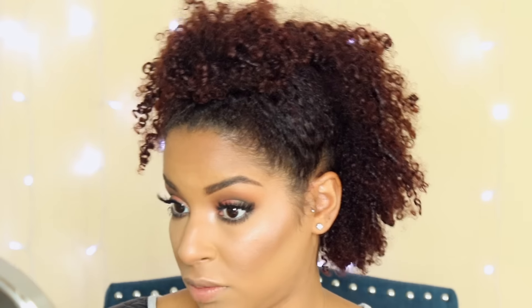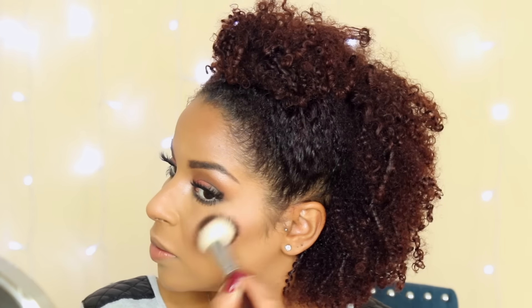I'm applying that highlighter to my cupid's bow, my inner corners of my eyes, the tip of my nose, and my cheekbones. Now I'm applying this Black Up Cosmetics powder blush in number 5 — it's just this gorgeous peachy color. Then we're moving on to the lips and I'm going to contour my lips with my cork lip liner by MAC Cosmetics — it is my all time favorite. This is my nude lipstick by Melt Cosmetics, and then I'm applying this pink gloss by Urban Decay. And your look is complete.